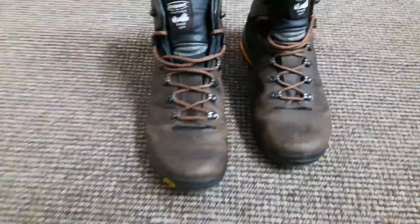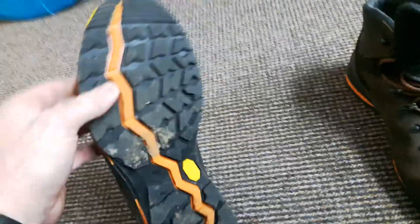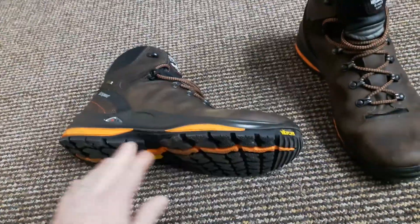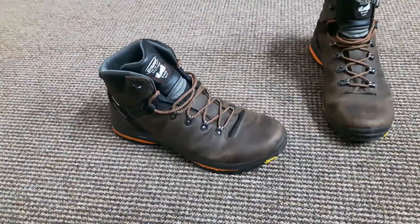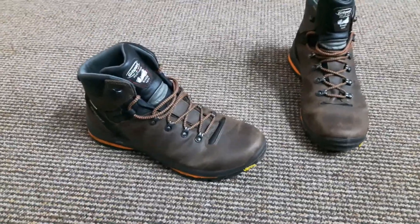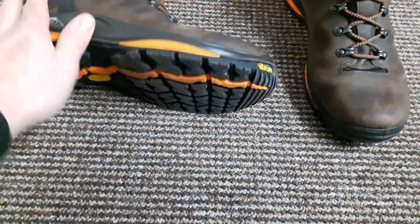At the bottom you have your sole — there's still some dirt on it from the last day. It's a Vibram unit: very grippy, very durable, and very hard-wearing. I don't really need to say much about Vibram because a lot of boot manufacturers use it — it's been tried and tested and has been going a long time, so it's a great outsole to have on a boot.